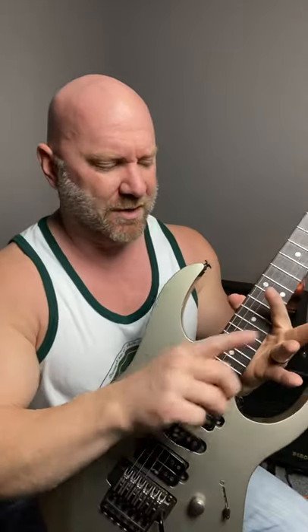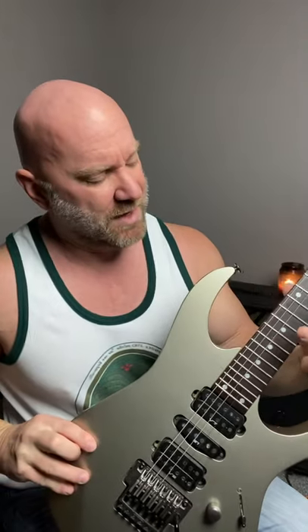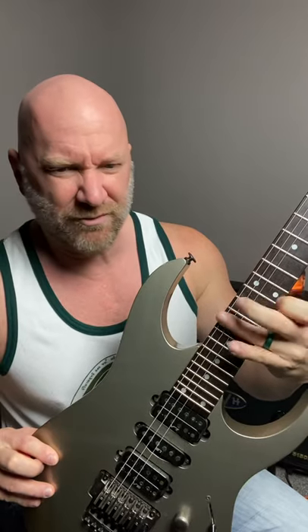What I'm doing is — it doesn't really matter what finger, doesn't even matter where you start — but I take one of my fingers, let's say the third for example, and around the 15th fret I'll bar two strings, the E and the A string, and then when I pick...